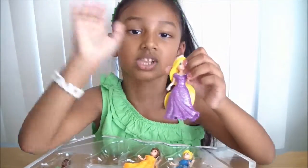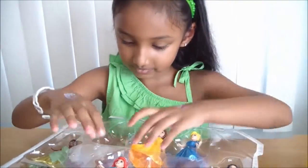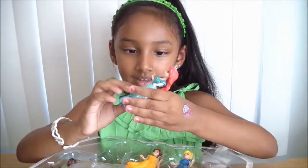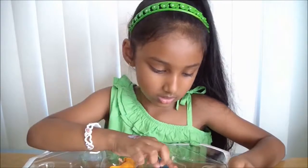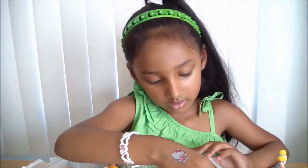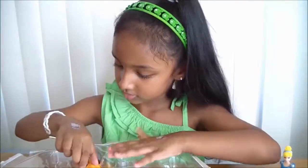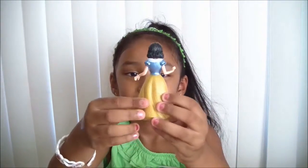So now let's go take out Ariel - she just popped out! Here's Ariel and her dress has beautiful details. So next is Cinderella, my other favorite Disney princess. Here's a look at it. And here's Snow White, my favorite princess.